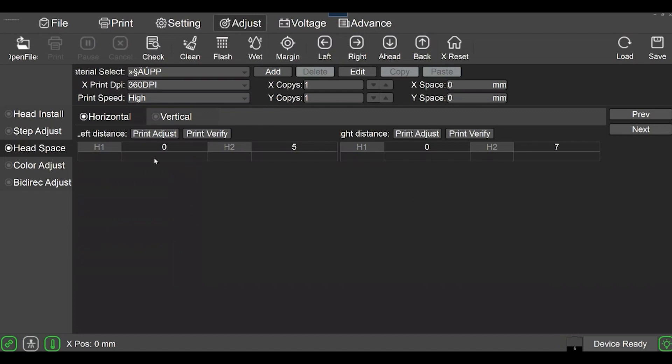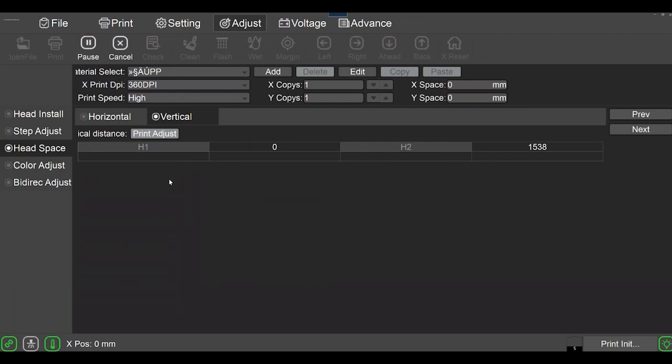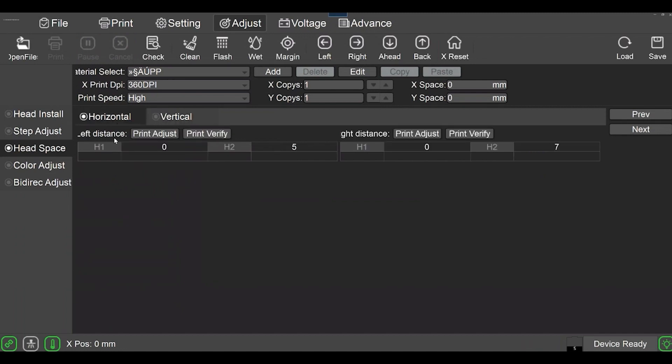Now the last one is the vertical — click 'Vertical,' then 'Print Adjust.' The printer goes into print mode and you can't do anything with it while in that mode. Once that's done, we look at the prints and make adjustments. I'll explain how the adjustments work before we look at the actual prints. The horizontal left-distance print adjust prints out a graph with zero in the center and negative one through five and positive one through five on either side.